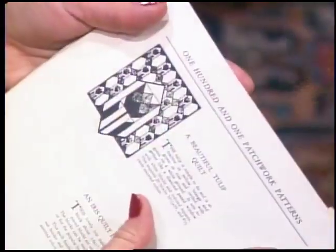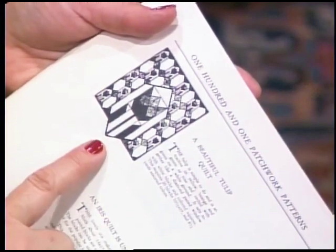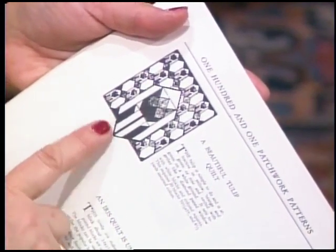Ruby liked to call these individual quilt patterns quilties. She treated quilties as small designs that could be used individually or sewn together in large numbers for a bed quilt. This Tulip Block that we've been working on from her 101 Patchwork Patterns could be used as a wall hanging, but I'm going to take this Quilty and show you some different layout designs.